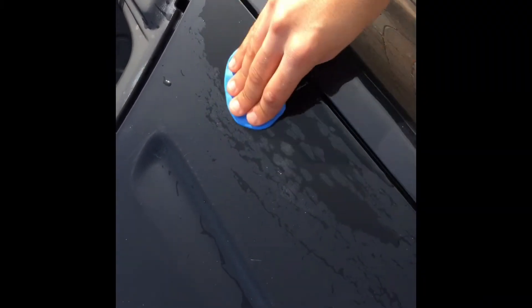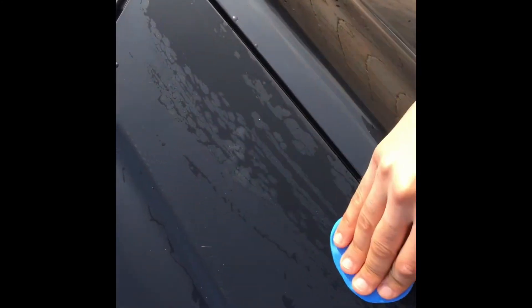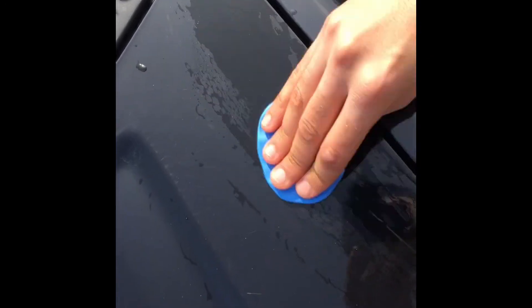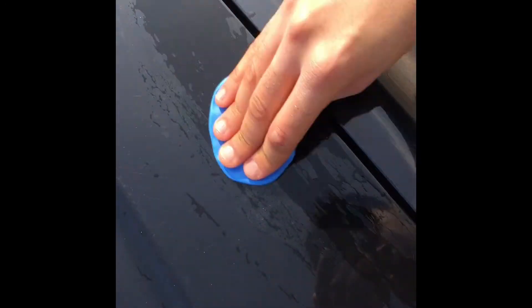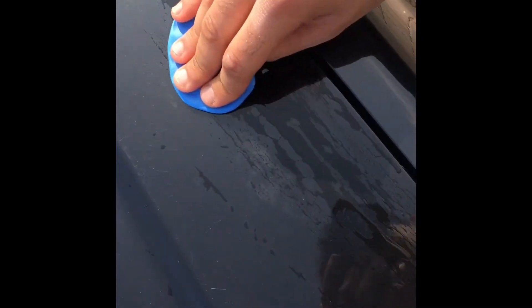I'm taking this a panel at a time, going in the correct motion from what I've seen on YouTube videos. If you listen when the road gets a bit quieter, there's little to no friction noise coming off what I'm doing now. However, if I move across to an untreated area, you can hear a difference.